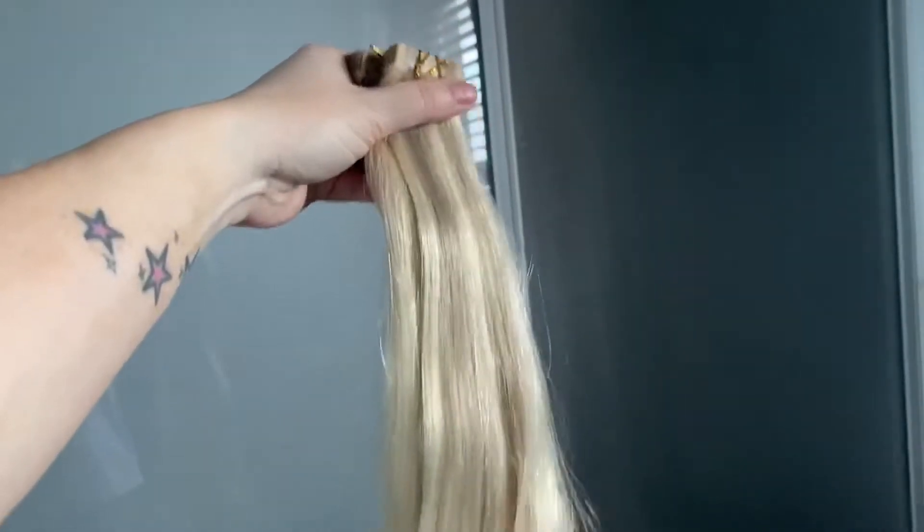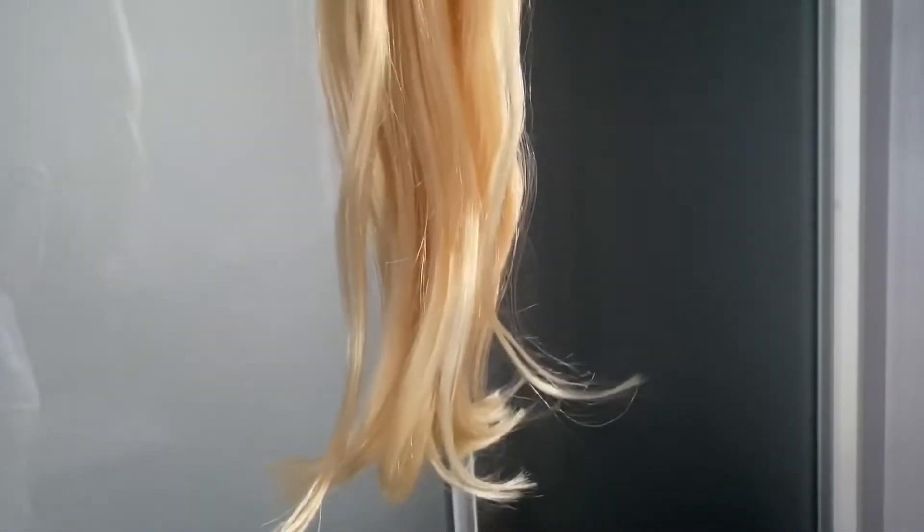This is the hair and how it looks once it's come out of the box. Now I'm going to show you how I put the tapes in and show you the colour now that I have dyed them. I'm just about to go and put the tapes in.